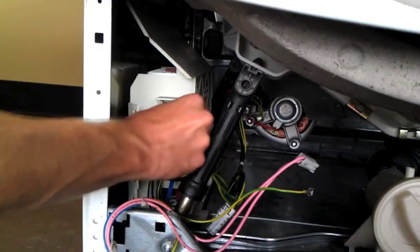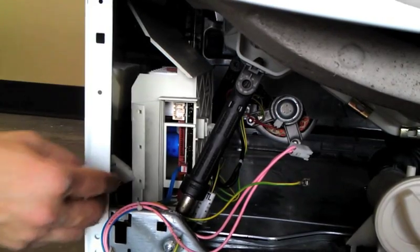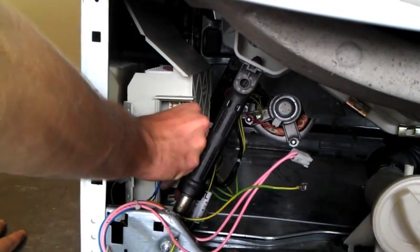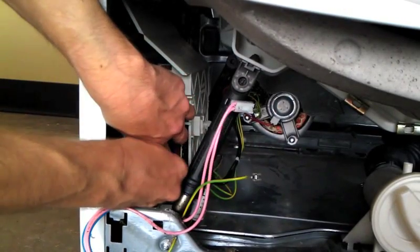Although our connector comes off easily in the video, yours may be very difficult to remove if it has never been disconnected before. The last connector has two flaps, one on each side. Carefully spread the flaps apart and pull the connector out.